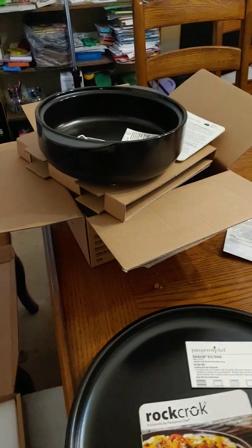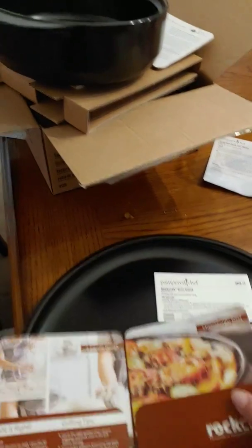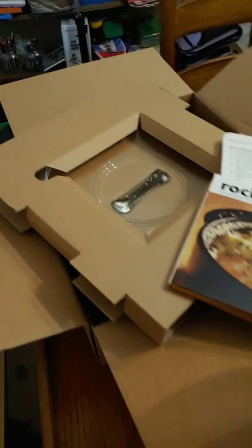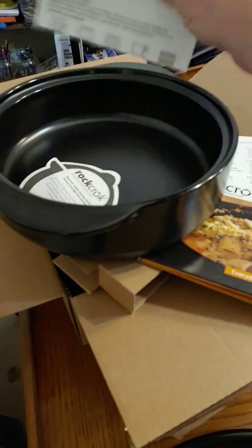They both came with cookbooks and there's recipes in here to tell you how to make stuff on the stone. They both have one, and this one comes with a glass lid — you can see it in the box. It also has its recipe book as well, plus all the directions on how to use it.